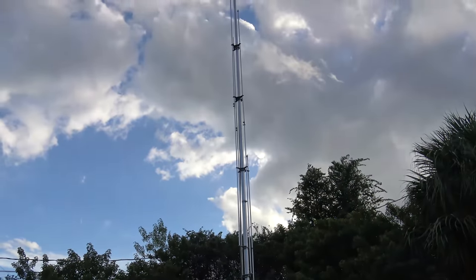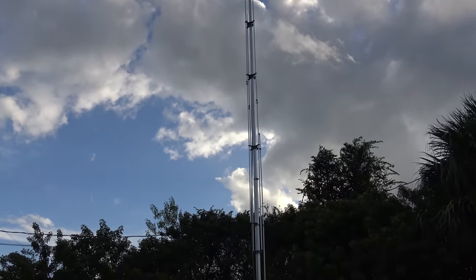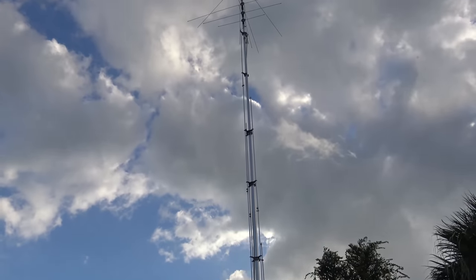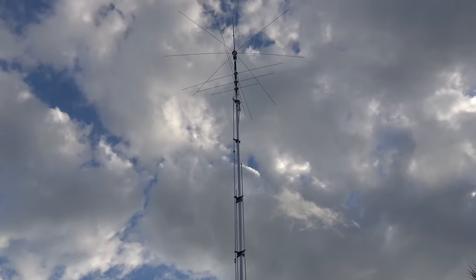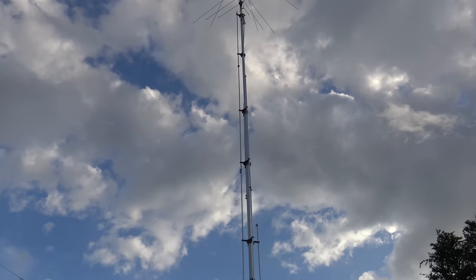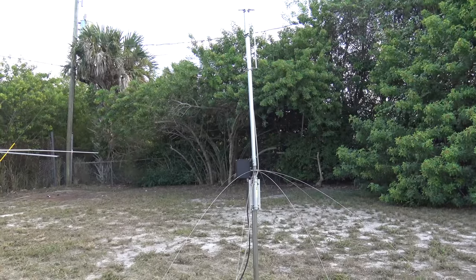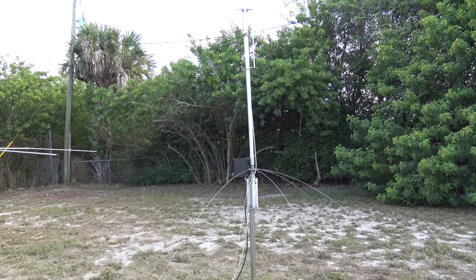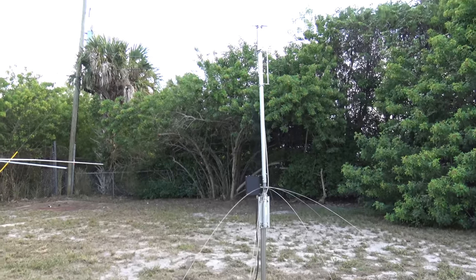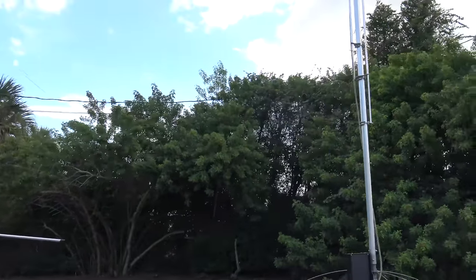But it hasn't failed yet. Does the rope when it's wet cause any fluctuations in tuning with it hanging down like that? No, I haven't noticed it. For a quick update video — I've never done one before — on 17 meters, for some reason I get noise on this antenna that I don't get on a couple of other antennas I've used. I'm not sure what that's about.